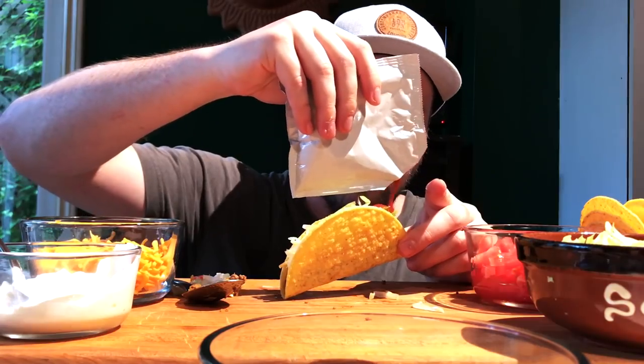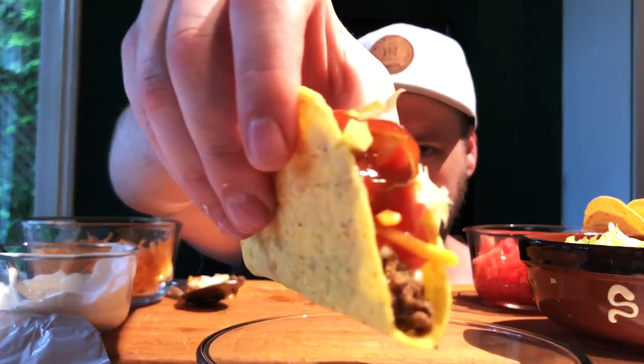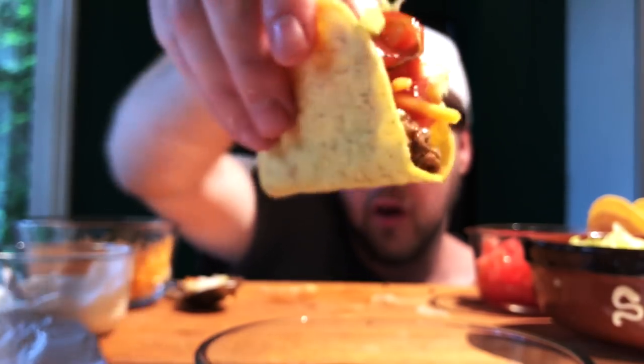After I drizzle this beautiful taco sauce — I love taco sauce so much, some people put salsa but I just have to have taco sauce. There we go, one more time, we're gonna celebrate. Don't stop the taco.